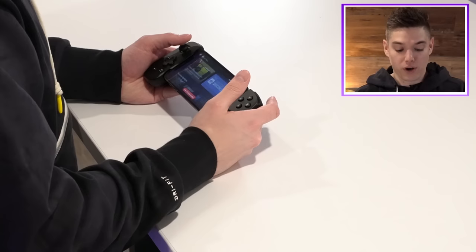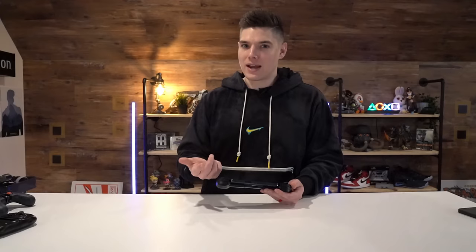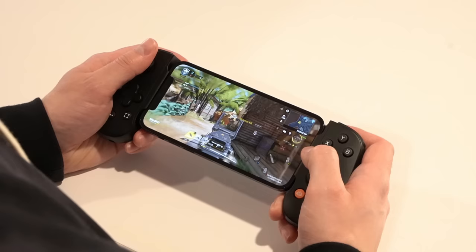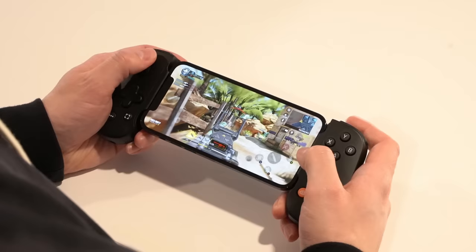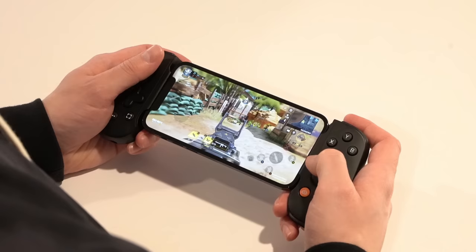My favorite thing without question has been either playing Stadia with this — because Stadia now works via the Safari browser on iOS — or remote play, which is great. Surprisingly, remote play on the PlayStation 5 is actually better than remote play on Xbox. I experienced more lag and latency on Xbox than on PlayStation. But my absolute favorite thing is Call of Duty — it works so well. I can't believe how great this game actually is on mobile. When I'm playing with my friend Red having fun, I'm like, are we really playing on iPhone right now and having this much fun on COD?